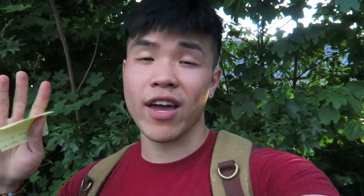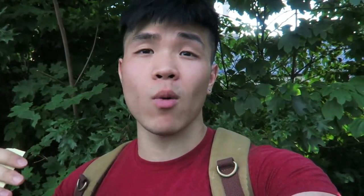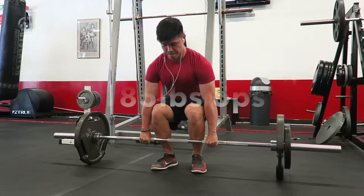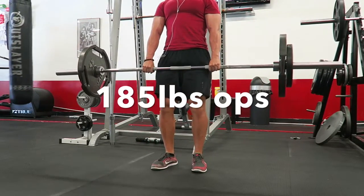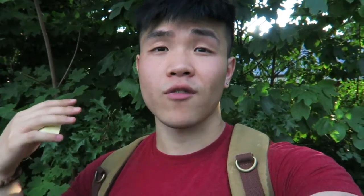We started off with deadlifts. My plan was to do three sets of eight at 215 pounds, but I dropped one rep and added an extra set, so we did four sets of seven at 215 pounds. We warmed up with just the bar, then 135 pounds, and after that jumped into the working sets at 215 pounds for four by seven.